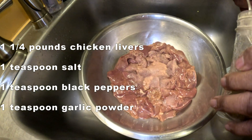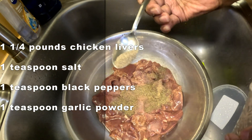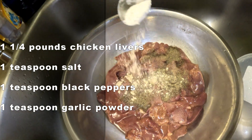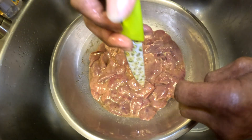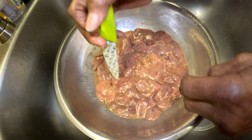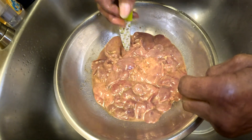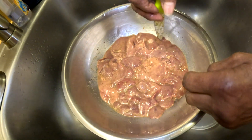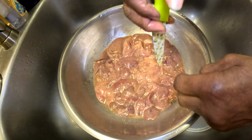And how much pepper? One teaspoon black pepper. A lot of people don't like garlic, so if they don't like garlic, they don't have to put it in. So you're putting holes into the liver? Mm-hmm, I try to put holes in it so it will not splatter as much. It will still splatter, but not as much — that's why you have to be careful. You don't want to burn yourself.